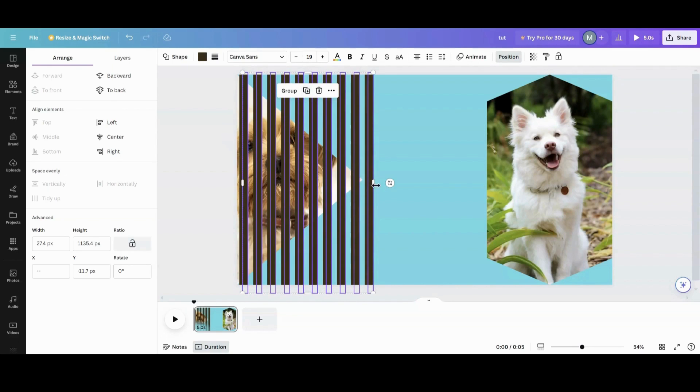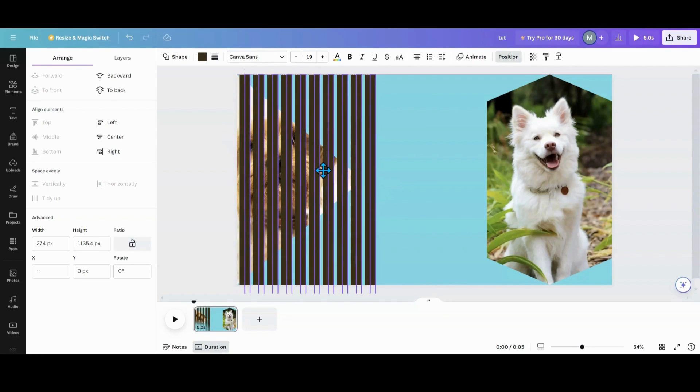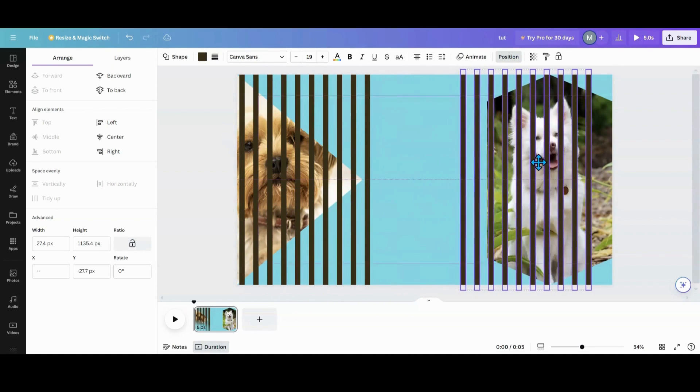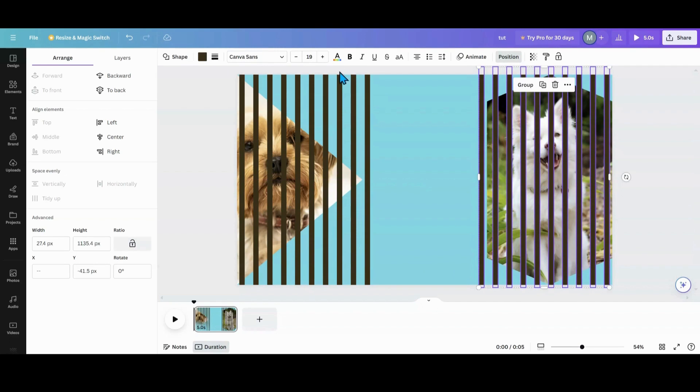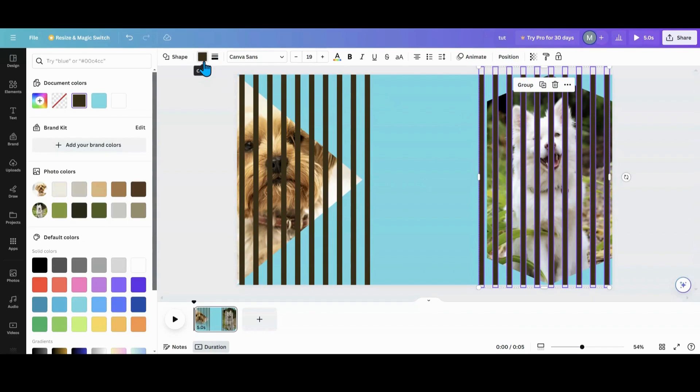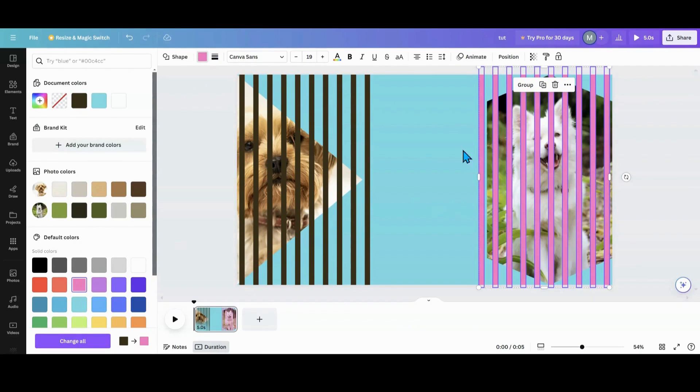What I want to do next is do the same thing on the other side. I'm going to copy those lines and bring them over to the other side. I'm going to change the color of these to pink — that way when we start moving these we can see the colors easily and it's easy to fix that afterwards.